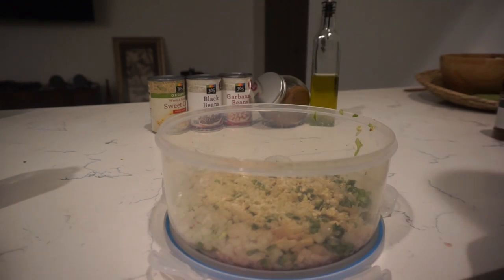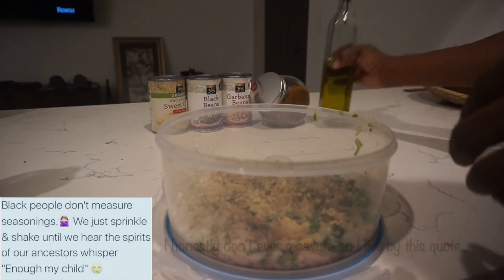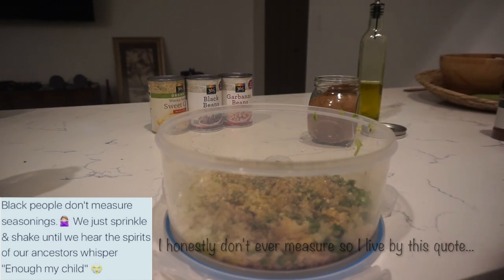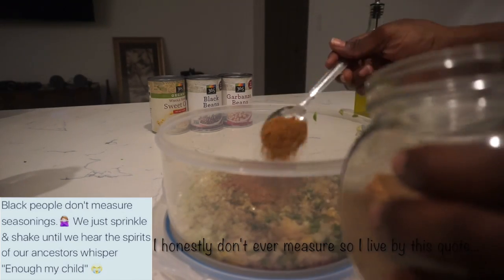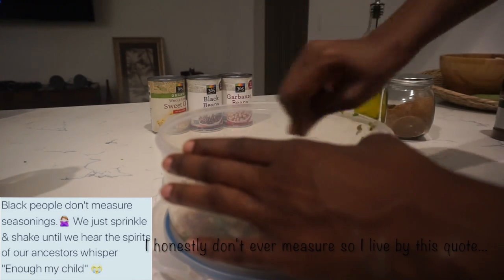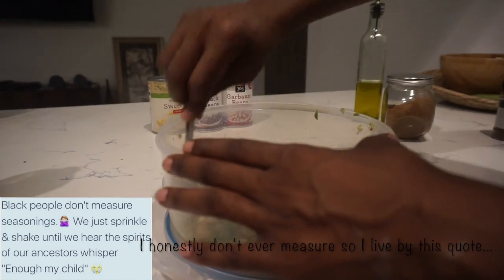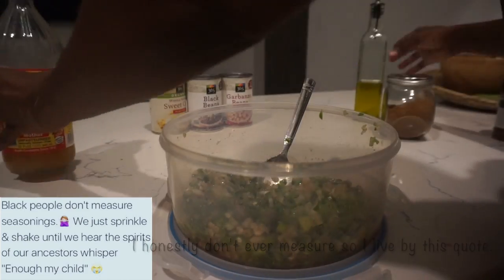For measurements: the vinegar — between the red wine vinegar and apple cider vinegar combined — I added about a cup. The oil was about a third of a cup, and the coconut palm sugar about three quarters of a cup. This dish gets better the longer it sits. For the chili powder, I added about two heaping spoonfuls — that's one of the main ingredients and gives it a lot of flavor.